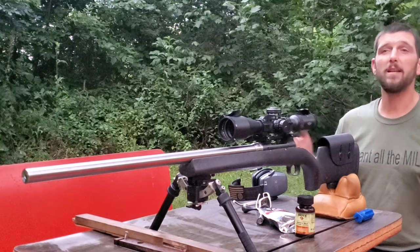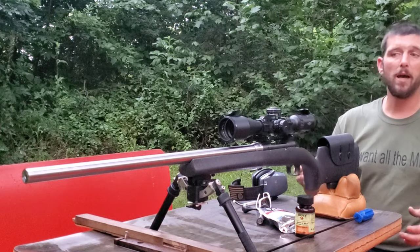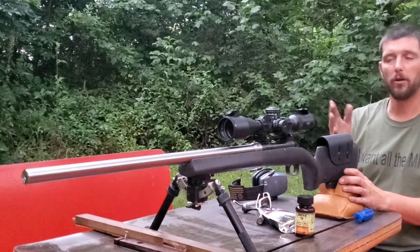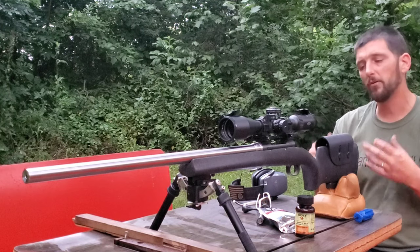So to me, barrel break-in is not a super important part of getting a brand new barrel. I just swapped the barrel over here on my 6 Creedmoor, so we're going to break this barrel in today.